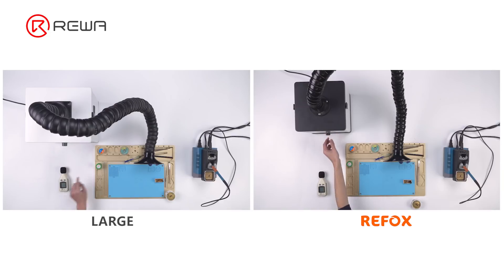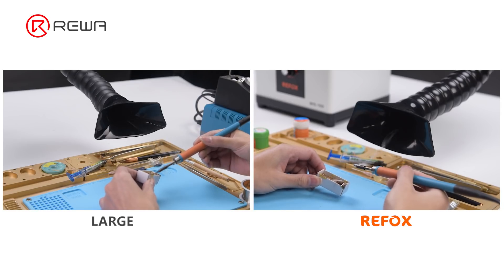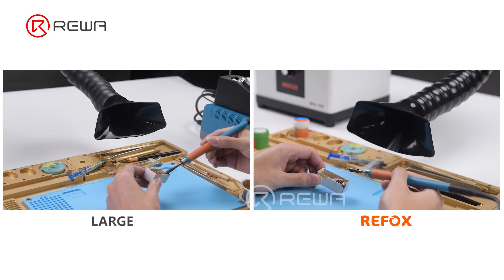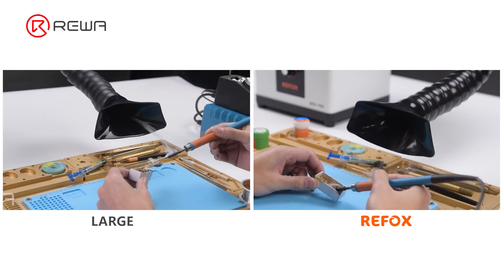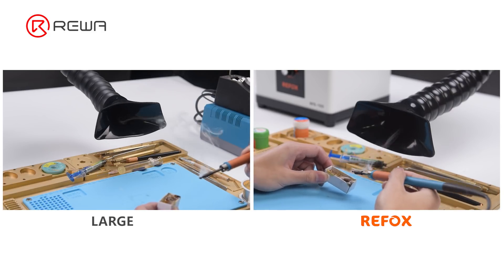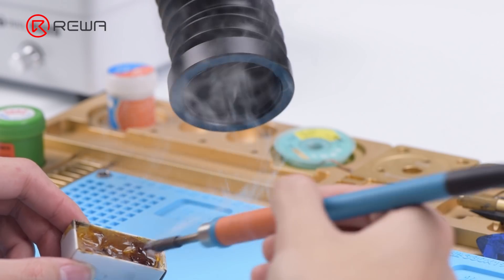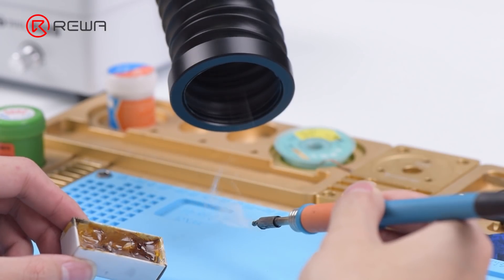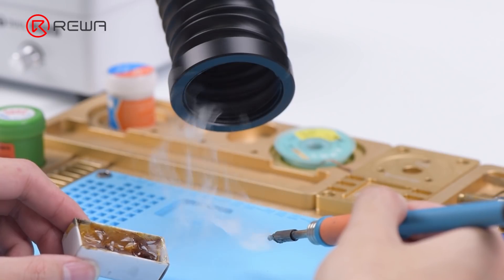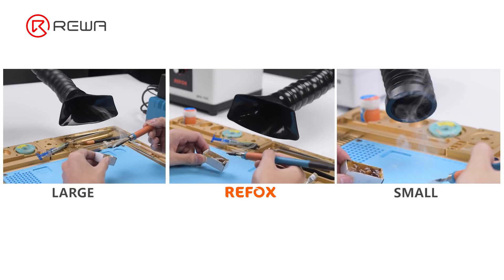We test the actual suction of the three machines using rosin fumes, with rosin placed 10 centimeters from the nozzle. The large fume extractor and Refox share similar performance — both can fully extract the fumes at 10 centimeters. Setting the distance a little further, both still perform well, though the large fume extractor's suction is slightly stronger. The small fume extractor fails to extract all fumes at 10 centimeters; the nozzle needs to be moved closer, indicating a higher distance requirement.